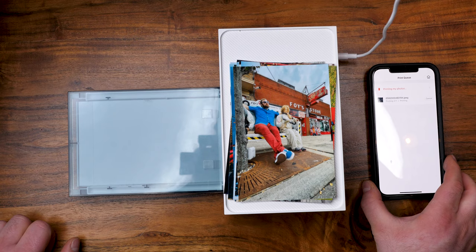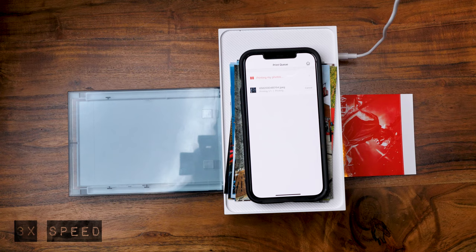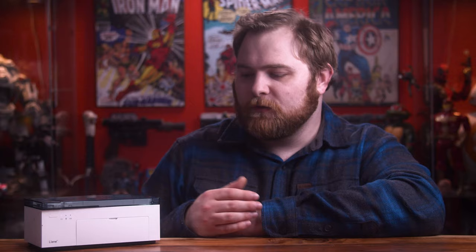You do have to have it plugged into a wall to use it, so it's more of a stationary desk thing. But look at it — I do not mind having this sitting on my desk, it looks really nice. If you know about this type of technology, it's a dye sublimation process — a four-stage thing. It does each color individually, then a protective layer at the end, and spits out the image. The image goes in and out multiple times as it processes, so it takes up a little bit of room.